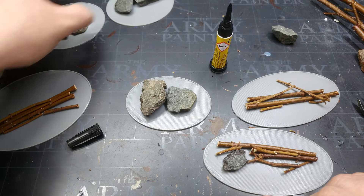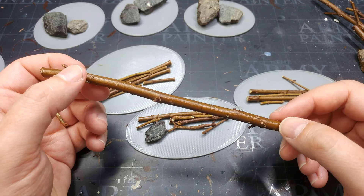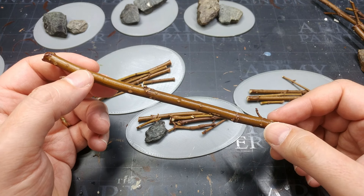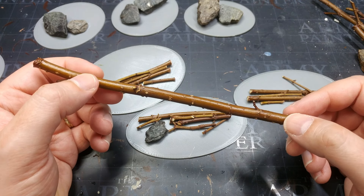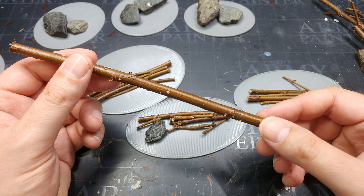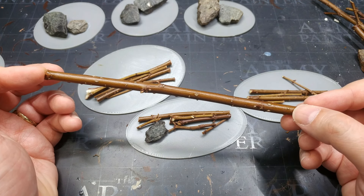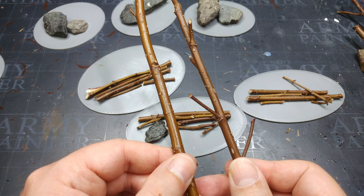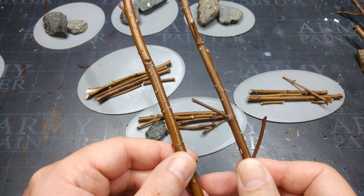Our branches are a slightly different proposition because they require a little bit more prep work. This one has come off of a blackberry bush, and it's about the right thickness for quite a hefty tree. The trees we put on our battlefields tend to be wildly out of scale, but anything thicker than your pinky is going to be too big. I've cut quite long sections because they'll be easier to work with. What you do is pop these on a bit of baking paper into your oven — you need to bake them. I put these down for about 40 minutes to an hour at just under 100 degrees Celsius.